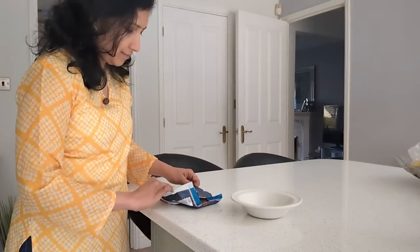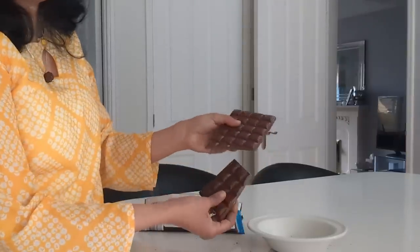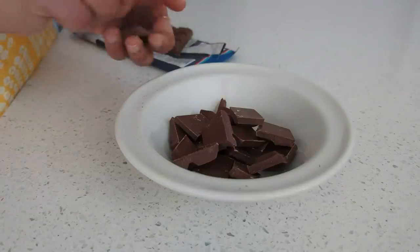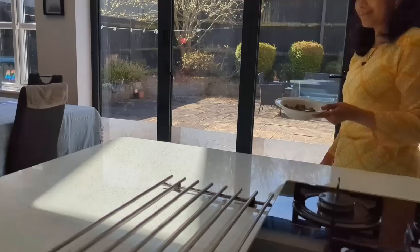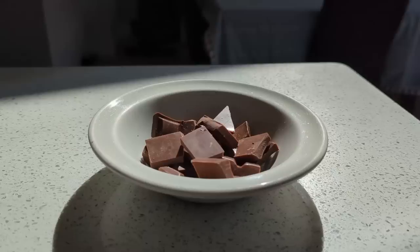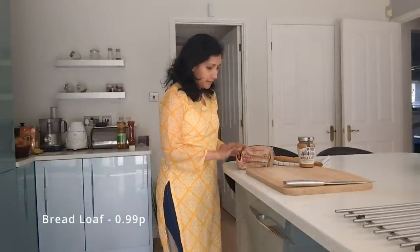I'm using a milk chocolate bar meant for baking, which can be melted using proper hot sunlight. If you're blessed with good heat, you can use natural light to melt it. There are so many recipes we can make using natural sunlight — I'm waiting for good summer days for that.